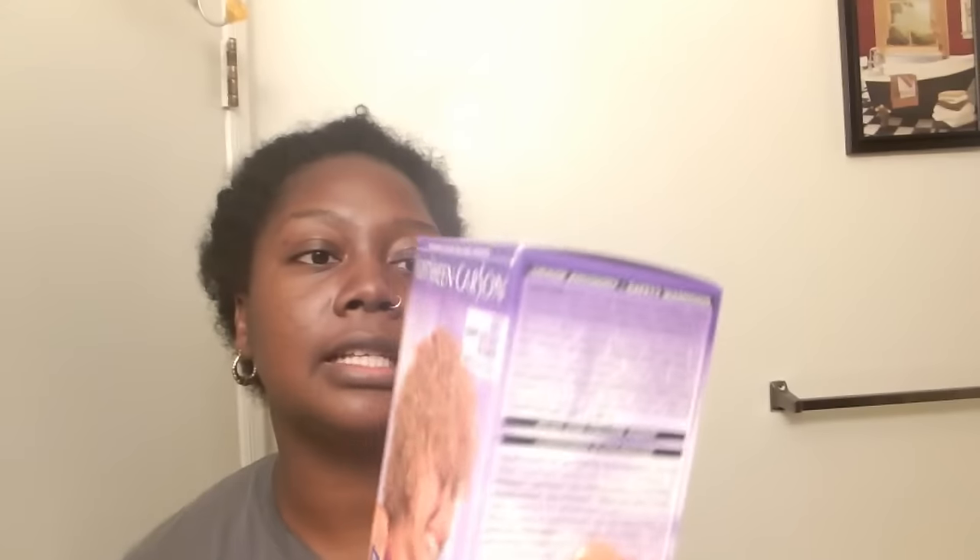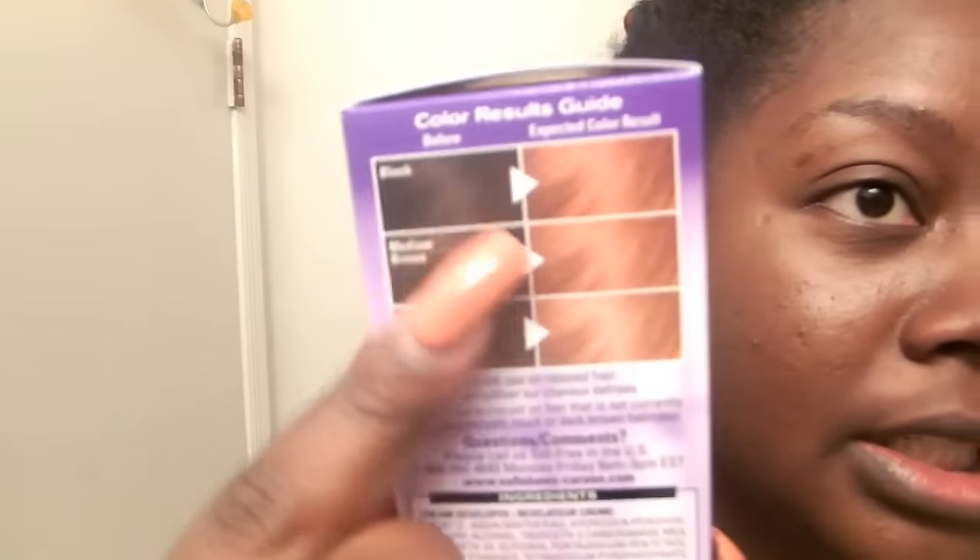Hey guys, I am back with a video and I'm kind of nervous because I've been trying my hardest to stay away from color, but it's fall and I need a change. I'm going to be using honey blonde and also light golden blonde. It says that if you have black hair, it's supposed to turn this color shown on both boxes.